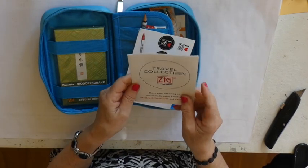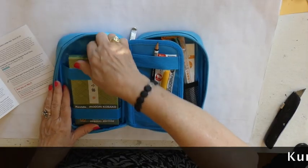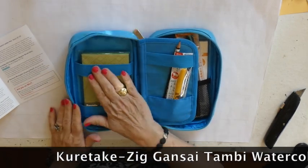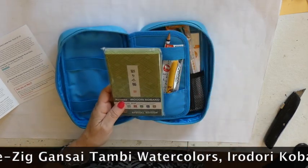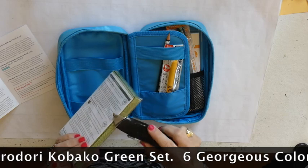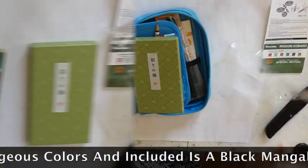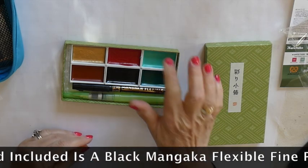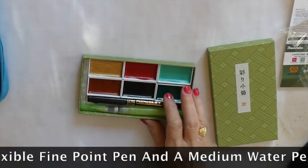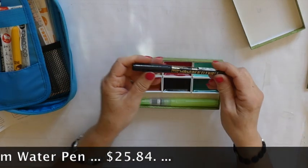A travel collection featuring a Zig — so we got a bunch of stickers from Zig. The first thing I'm going to take out fits right here in this elastic section. It looks like it says a travel collection special edition. I know what this is already — they're watercolors. It has a turquoise, a dark green, and I'm not sure if that's black or red, and a gold.